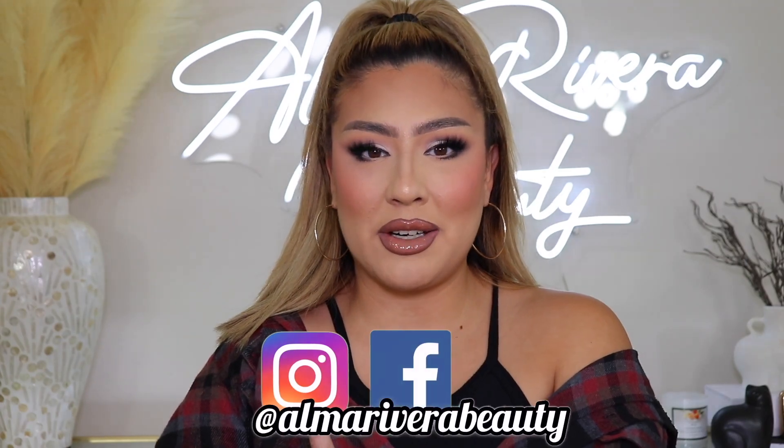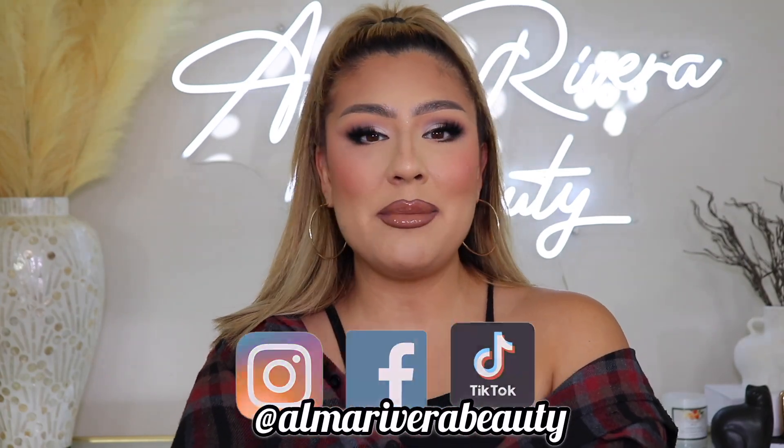We've come to the end of the video. Be sure to follow me on all my social medias — you can find me at Alma Rivera Beauty on Instagram, Facebook, and TikTok. Don't leave without subscribing, and I will see you guys on the next one. Bye!